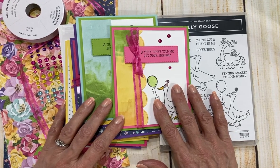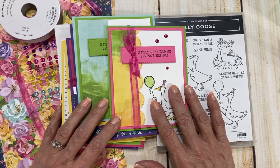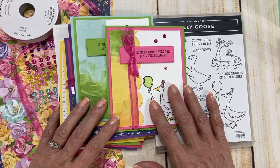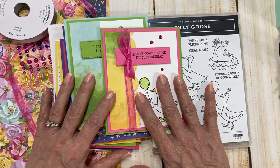Hello, hello there, my crafty friends. It's Candy here from SweetStamper.com and I'm so excited to share with you my March Cards with a Twist. Let me show you what I have for you and then I'll show you the ways that you can take my class.